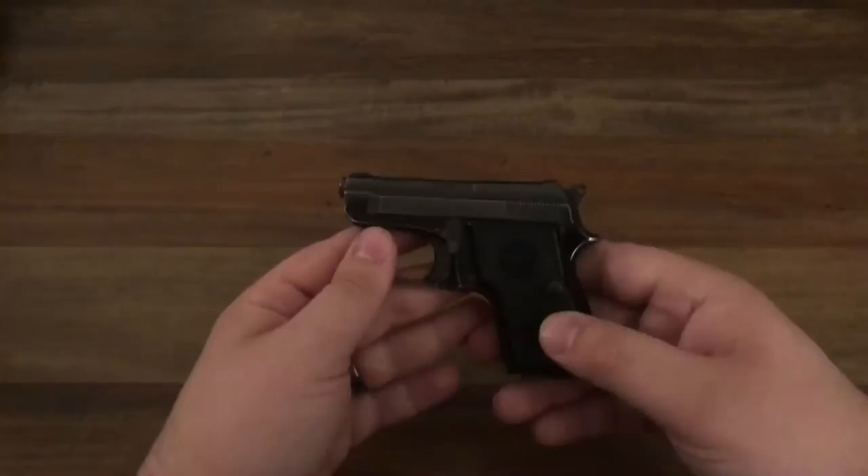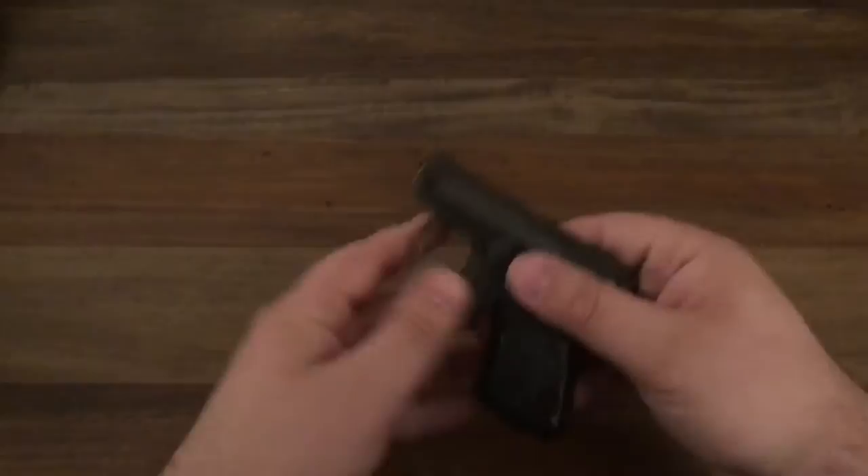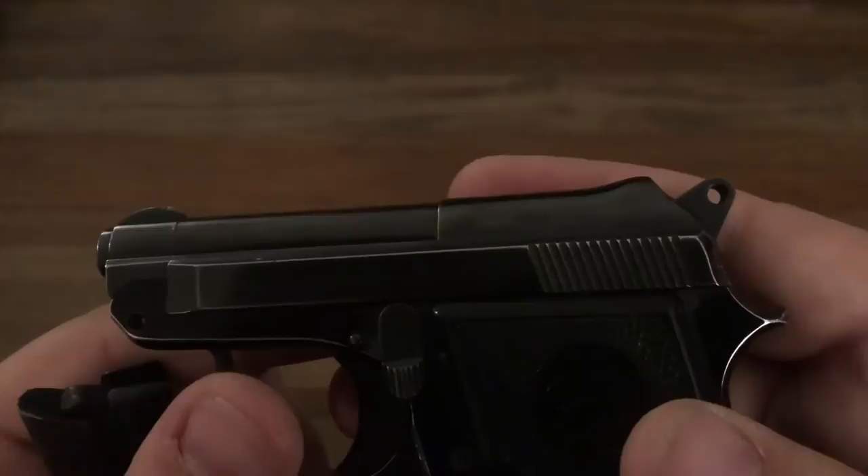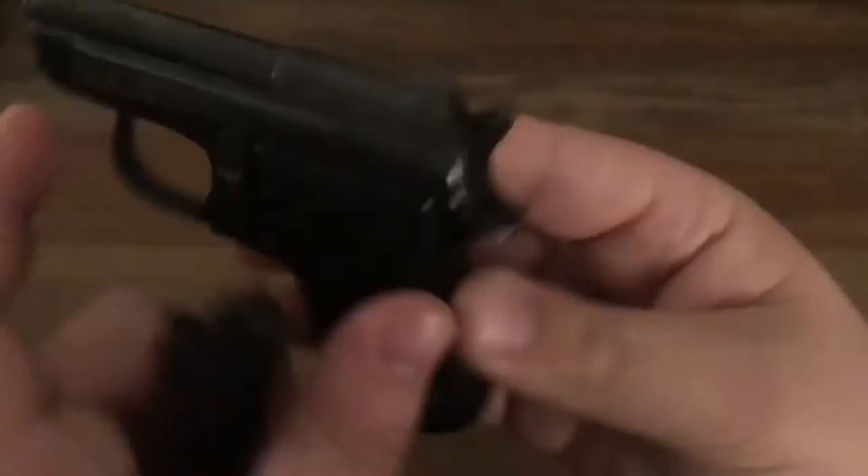You can just throw it in your pocket and forget about it, and just plink around if you're walking through the woods — shoot pine cones or whatever you want to do with it. It is .22 Short. It is the Minx. It just says Beretta 950B 22 Short Minx, stamped right on the grips there.